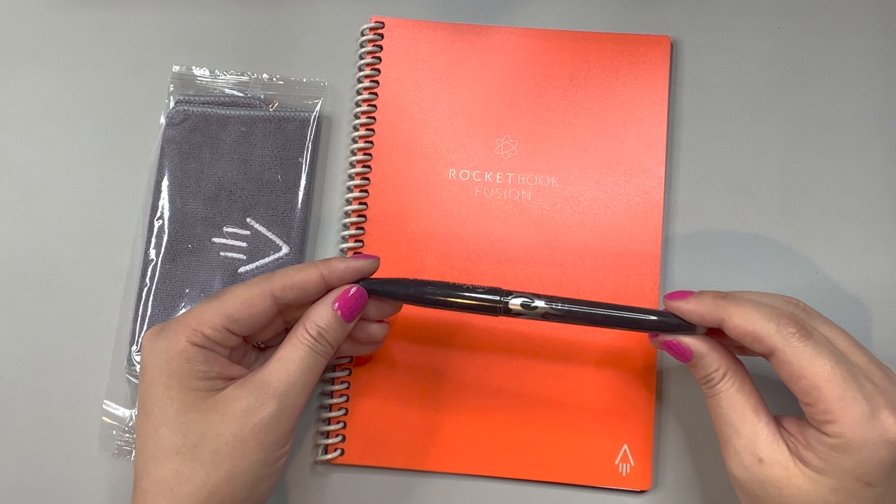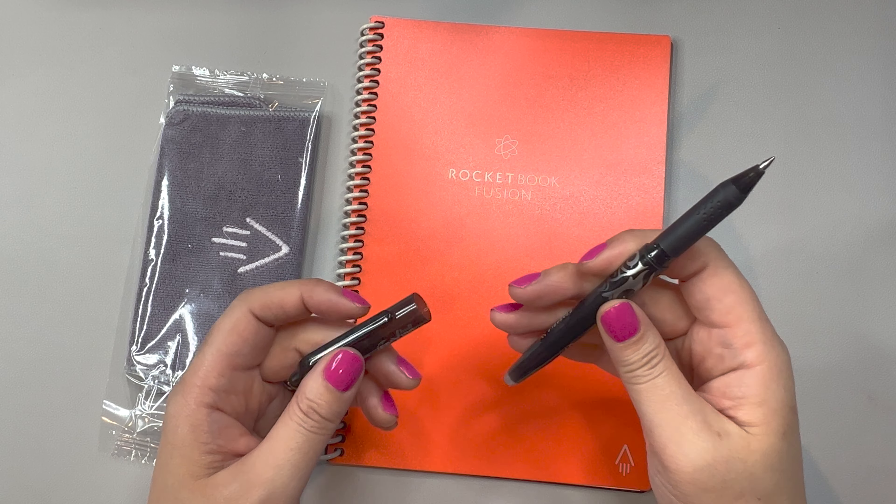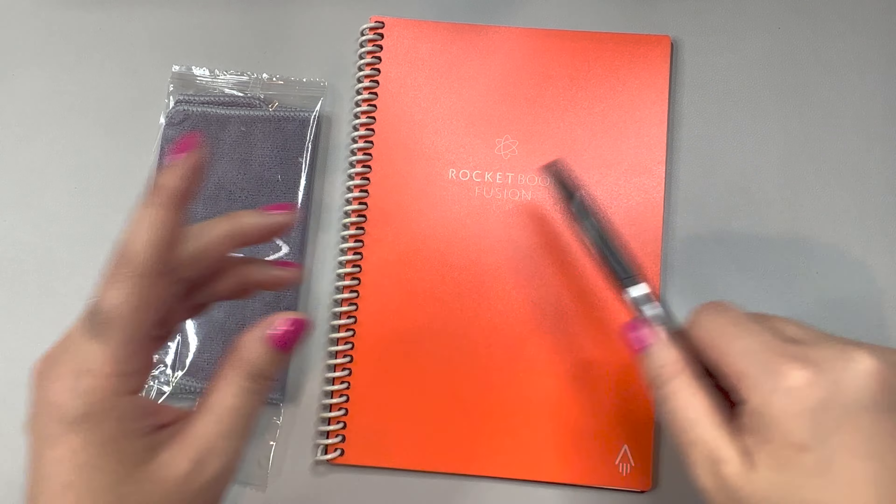This is the Rocketbook Fusion Smart Reusable Notebook. One of the nice things about this, it comes with a set — it has a Pilot Friction Pen, and it also includes a microfiber cloth.